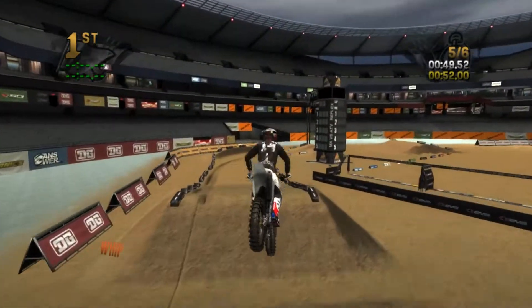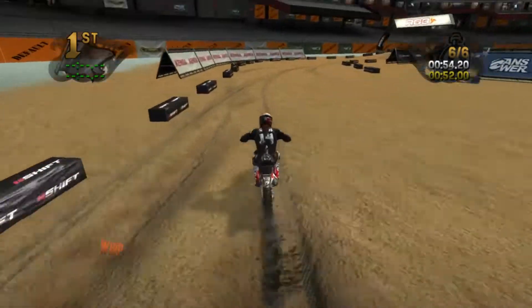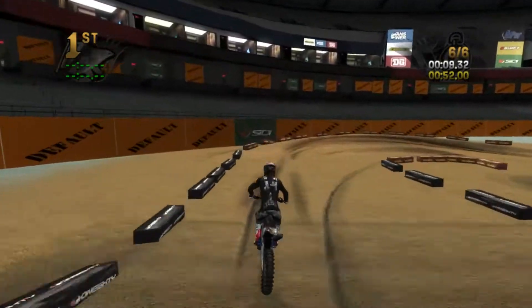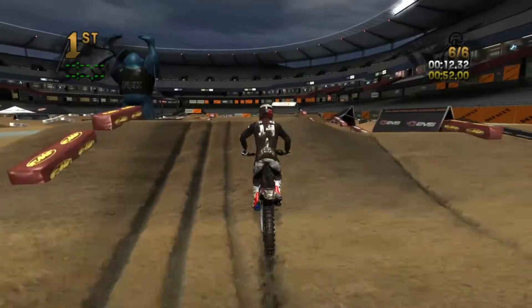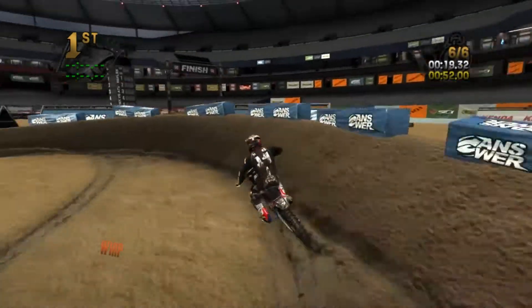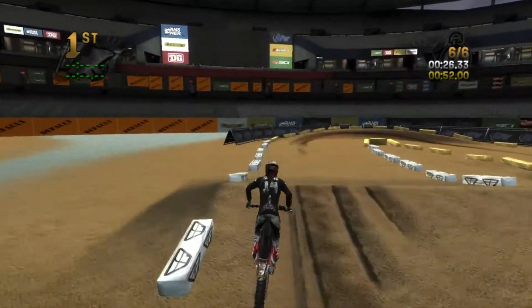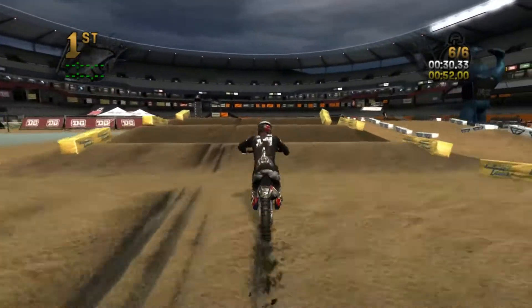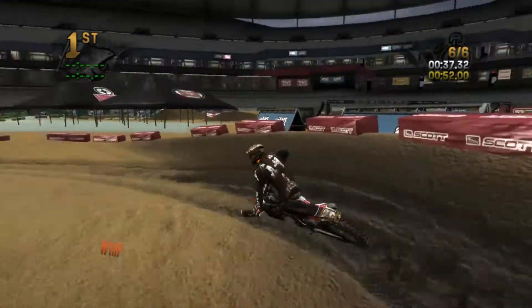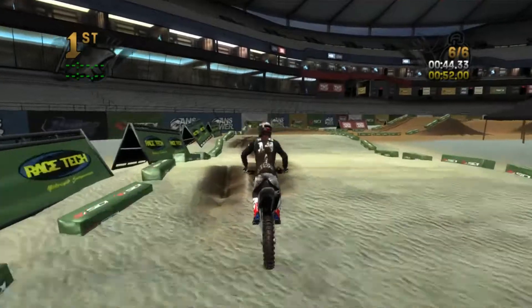That's actually the first time I doubled into those three sand rollers. I took those outsides and they're pretty slow. We're on our last lap now — once again just triple, triple. Just kind of triples all the way through if you can, and then try to get over that triple. It's a pretty difficult triple because these rhythm sections are really inconsistent — they're built really small and you've got to go really fast to hit them right.